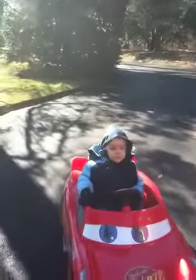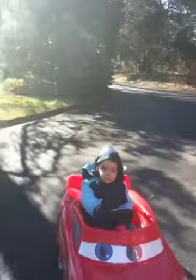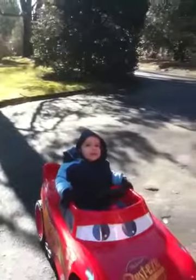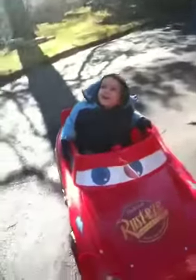Alright bud, practice steering. Let me see you steer. Alright. Do you want to hit the pedal? Yeah. Go ahead.